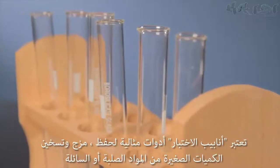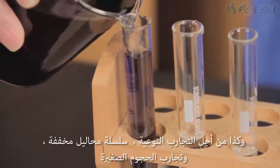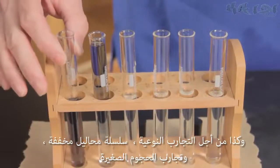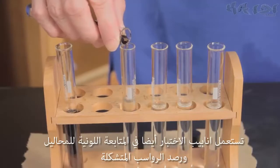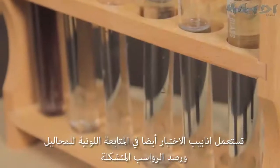Test tubes are perfect to hold, mix, or heat small quantities of solids or liquids for qualitative experiments, assays, serial dilutions, and small volume reactions. Test tubes are also extremely useful to observe colorful liquids, color changes, and the formation of precipitates.